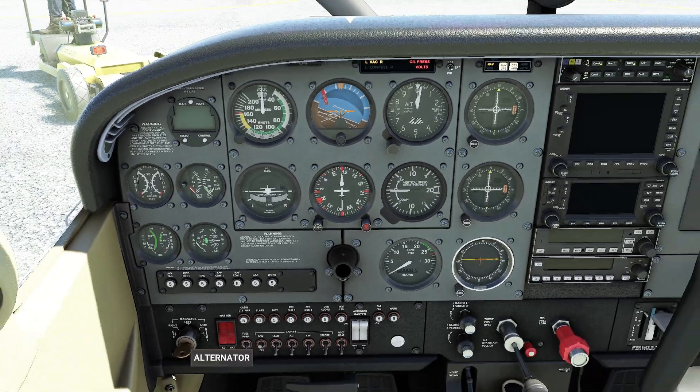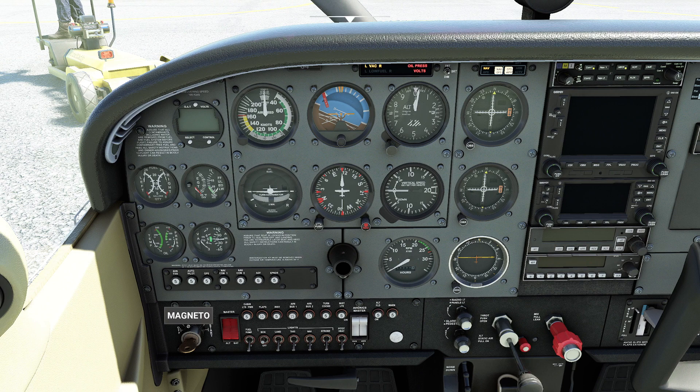Go ahead and click the two master switches and then go ahead and crank. Some aircraft require you to turn on the magnetos individually, but this one is simple enough to simply crank it.